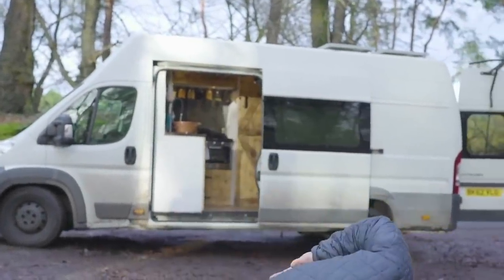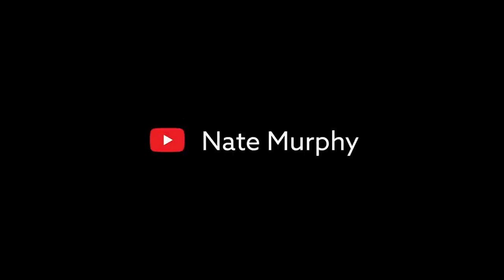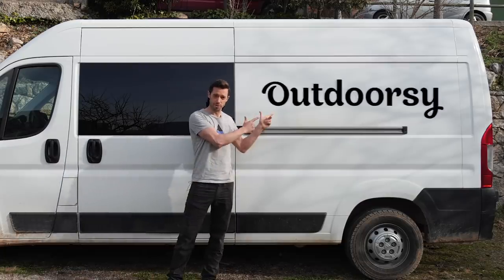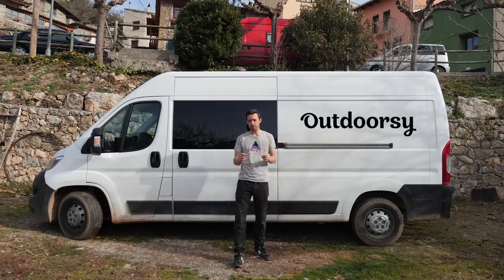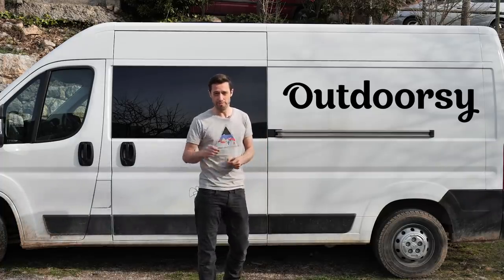Hello! Welcome to my van! This content is sponsored by Outdoorsy. Through Outdoorsy you can rent your campervan out to make extra cash, and you can rent a van to try van life before you commit.